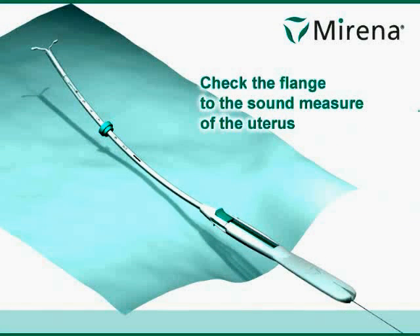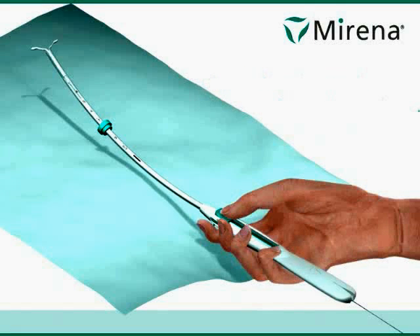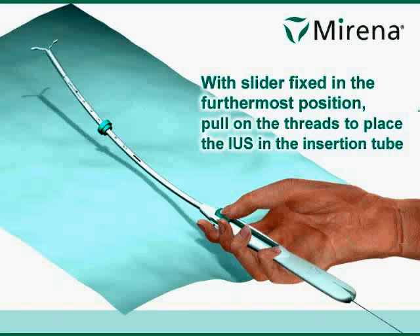Check the flange to the sound measure of the uterus. Check thumb position. With the slider fixed in the furthermost position, pull on the threads to place the IUS in the insertion tube.